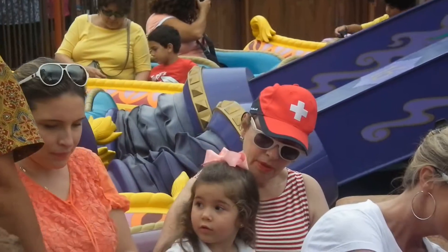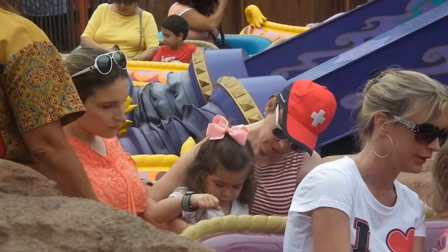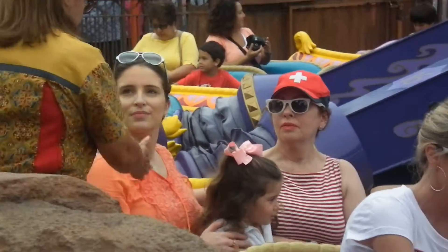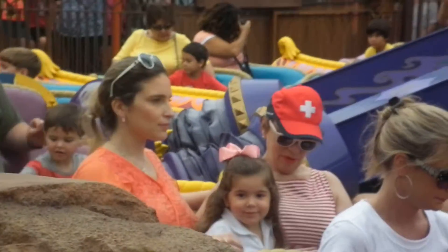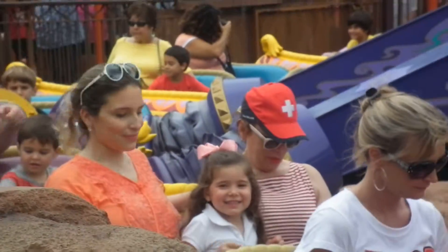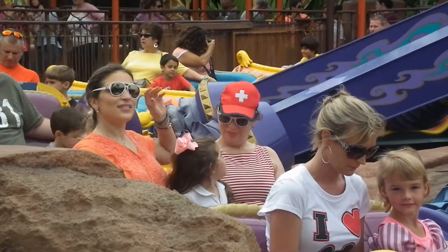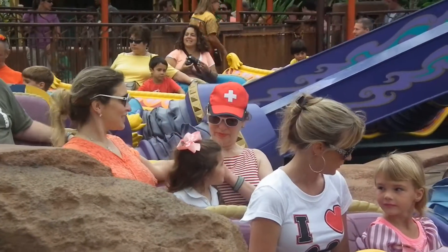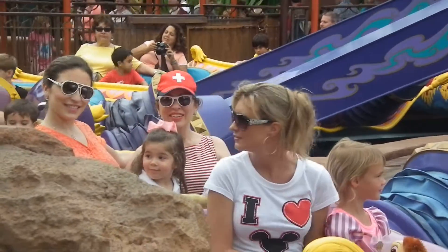Hi everybody, it's Aladdin! My friends, here is a real safety reminder, and I want to remind you to stay seated because this is a fast-moving ride. But hey everybody, make sure you keep your hands, arms, feet, and legs inside, and be sure to watch the game.